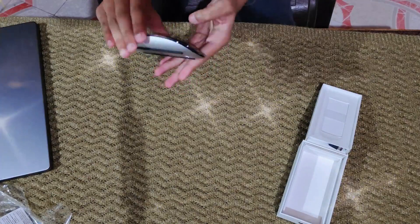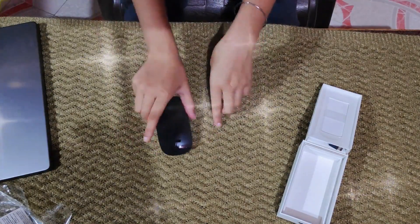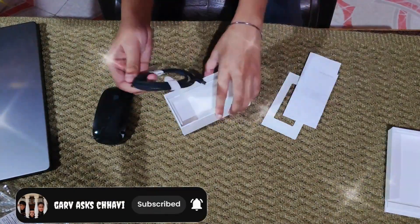The normal mouse is very slim, and you won't have any buttons, because it's a magic mouse. In the box, we get some papers and this content.